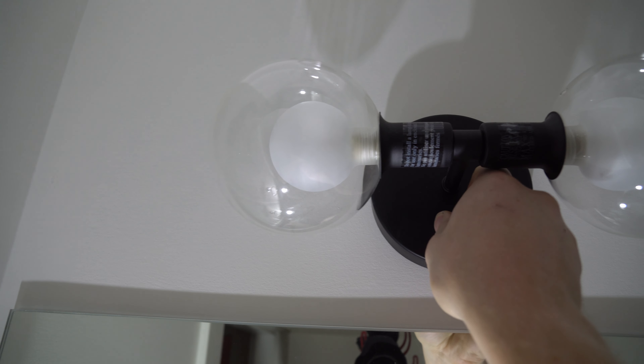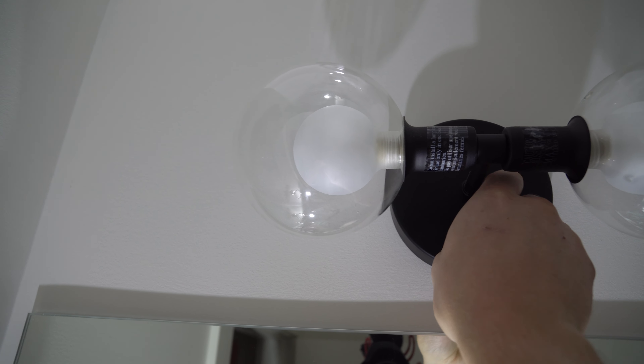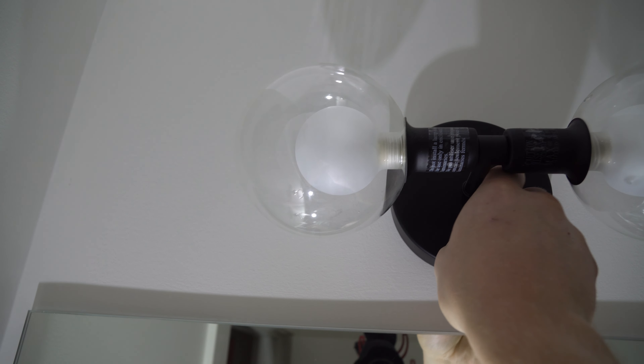Hey guys, how's it going? Ghosty Richard here, and today we're going to be installing this Home Decorators light. It's kind of like a farmhouse light — looks pretty cool, I really want to try this thing out.